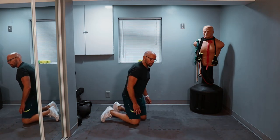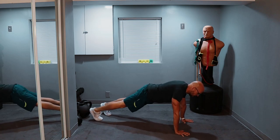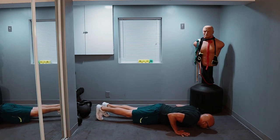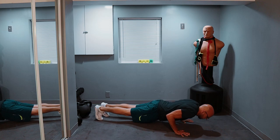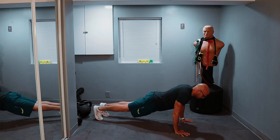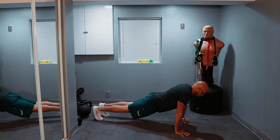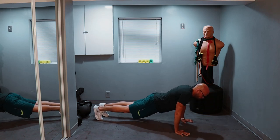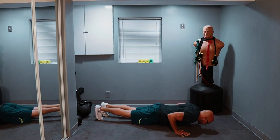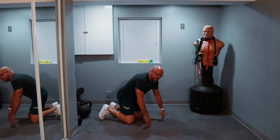Set number two — same pacing. 10 of the best push-ups that you can possibly do. Ready? Three, two, one, let's go. Down, up. Down, up. We work through all 10 reps. And that's it — that's set number two.